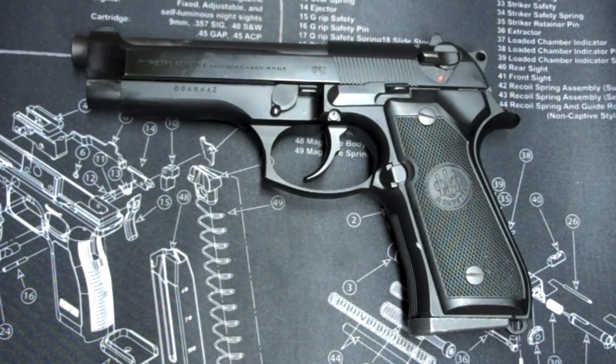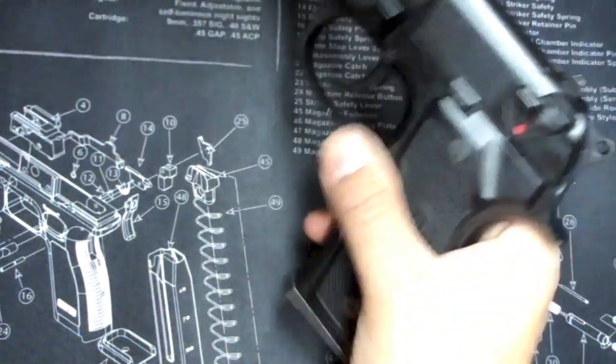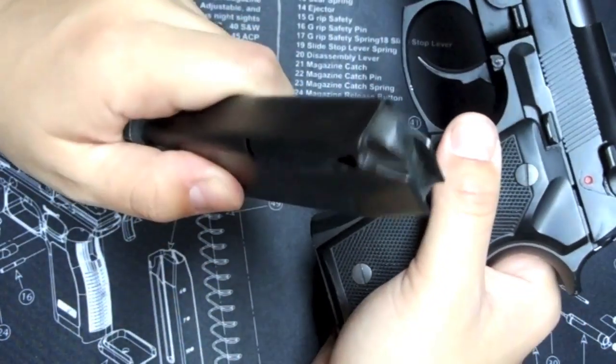That sounds great for range purposes or whatever, but if you're pulling this pistol when seconds count — and I know this is the pistol that some police officers and law enforcement agencies carry — I don't understand how the decocking system helps. Maybe I'm wrong. Feel free to comment. But here's my idea on why I don't like this pistol. Let's pretend the magazine is full.